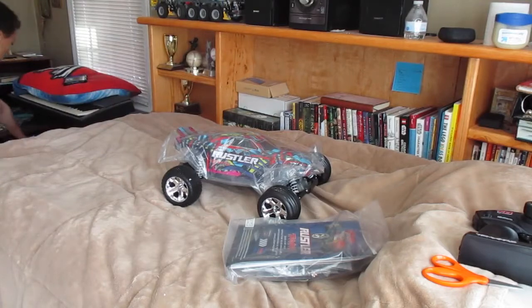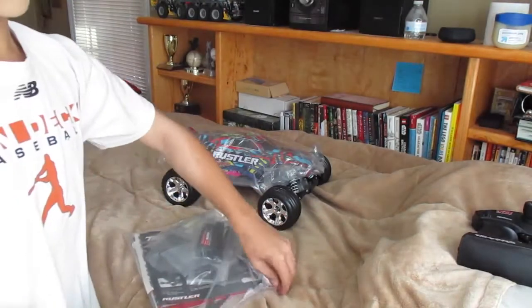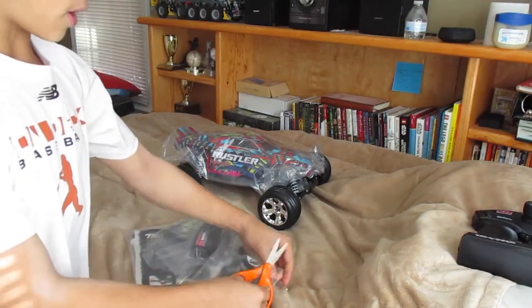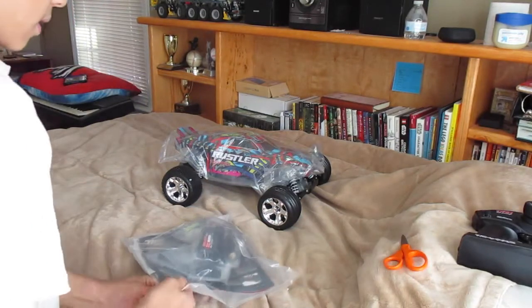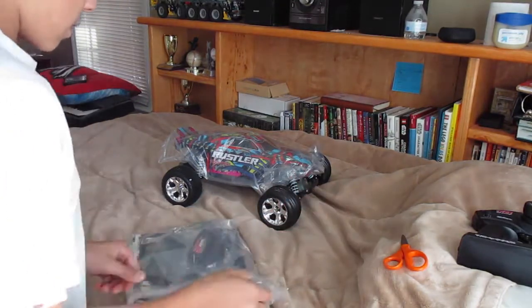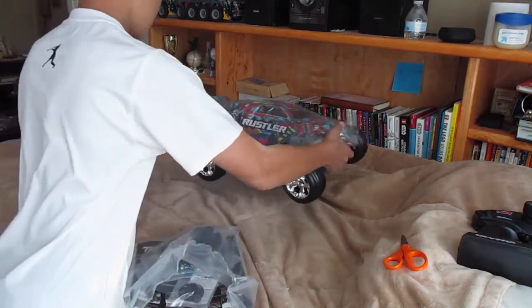I also use the boxes to help build tracks and stuff in my parents' room, which might be where I'll have to do the drive test — either there or outside. It's really cold outside, so I don't know. Let's get this bag open first real quick.